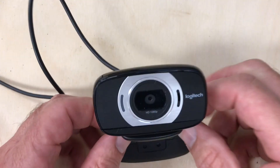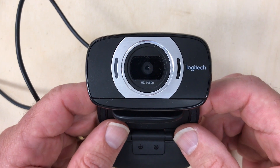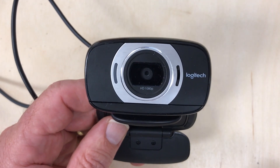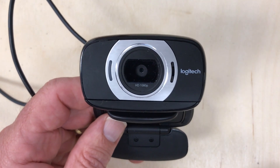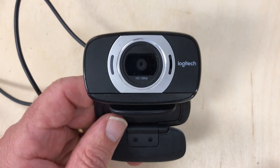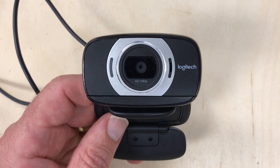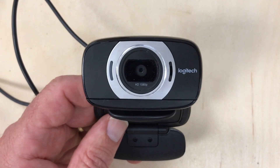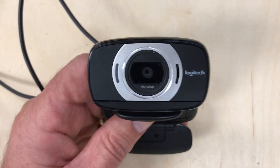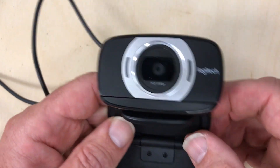I'm going to modify this Logitech C615 to become a near-infrared webcam. This is an HD model, it is Mac compatible. I recommend that before you tear one apart, whatever model you get, you should try it out and make sure it works on whatever computer you intend to use it on.